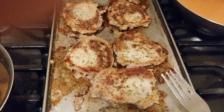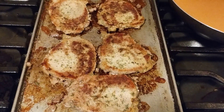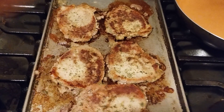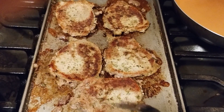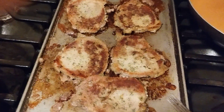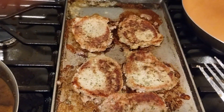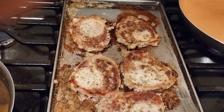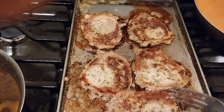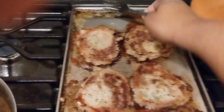I seasoned these up really well and let them marinate for about five minutes so the meat can soak up all the seasonings. I have them on medium heat right now. I already flipped them once, so periodically I'll just come in, check them, and flip them. I oiled and buttered this flat top down really well.